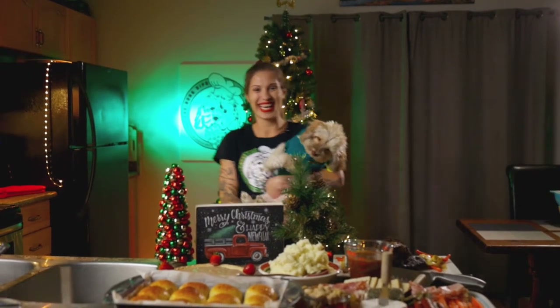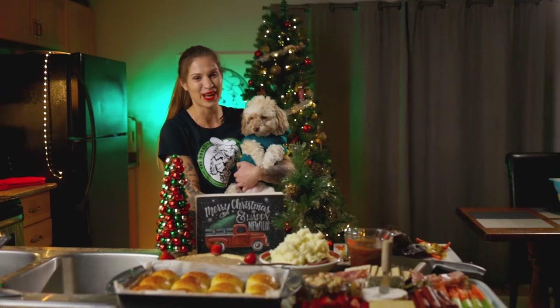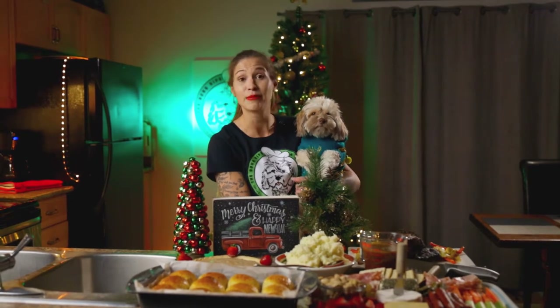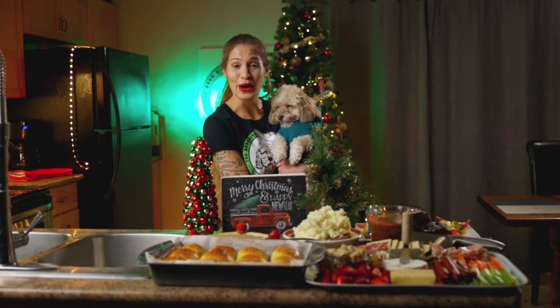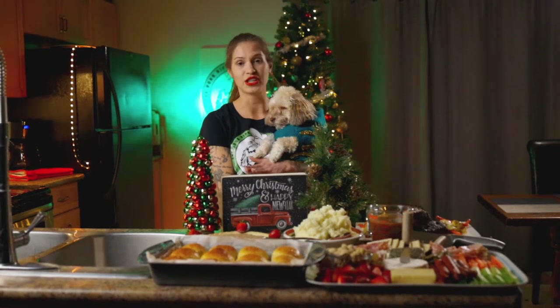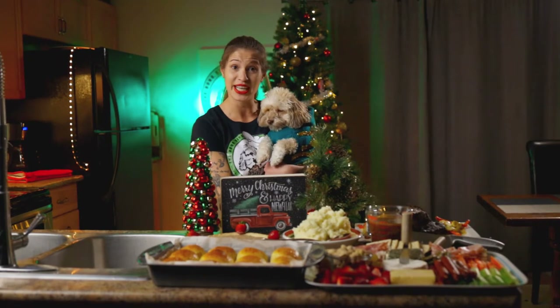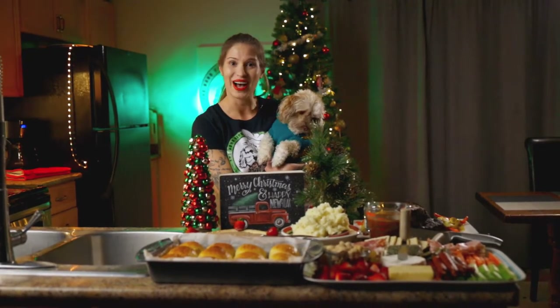Happy Holidays, Butter Buds, from the Stoner Wifey and Penny! Today we're going to be making a feast for my Christmas dinner and I'm going to be sharing it with you. On our holiday menu today we have butter rolls, a charcuterie board filled with flavor, a beautiful beef tenderloin served with mashed potatoes and vegetables, and for dessert we have eggnog pie.